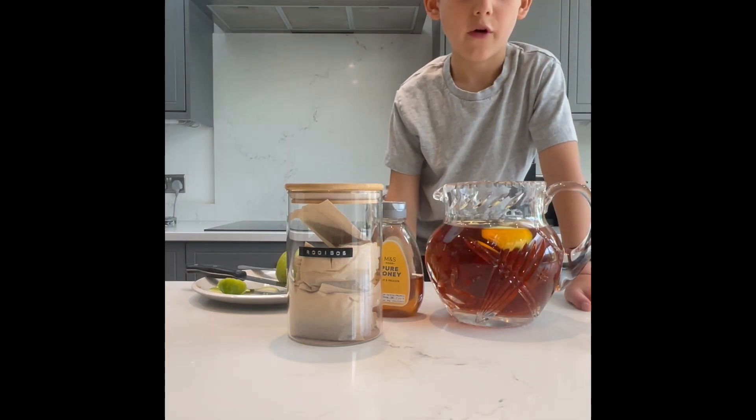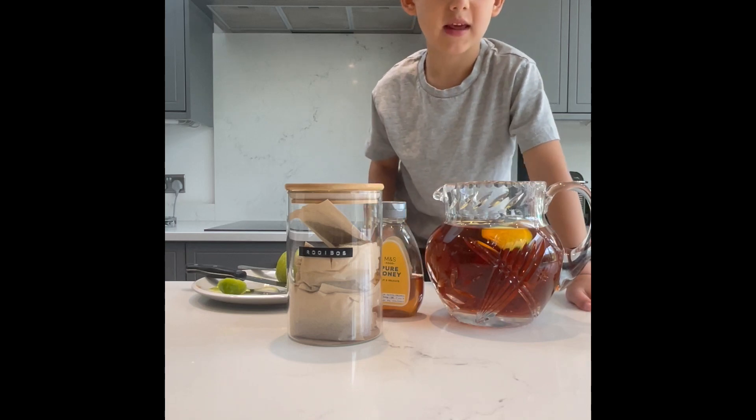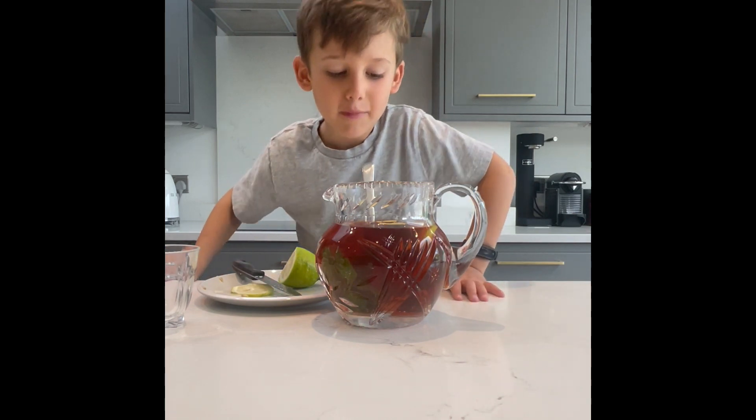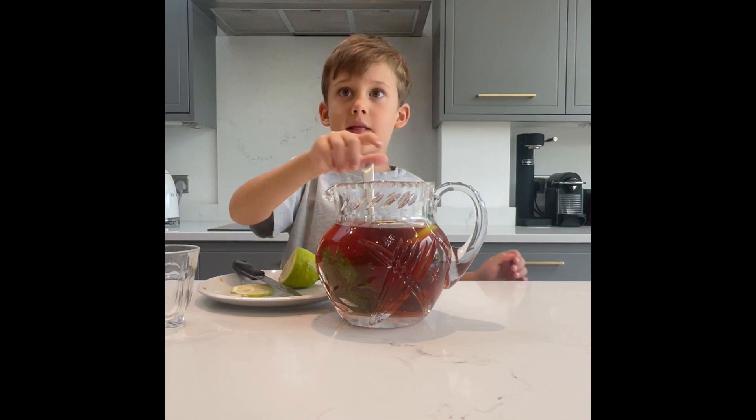Now you wait for five minutes, then take out the tea bags and the mint. Now it's been five minutes, so we take out the tea bags and the mint.